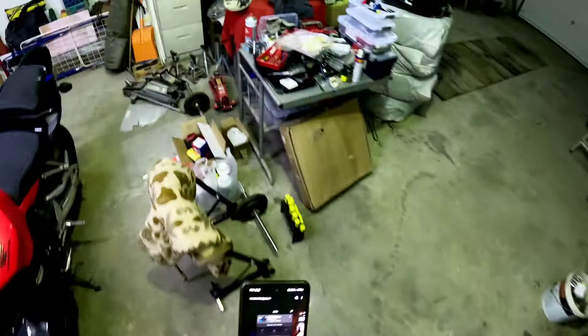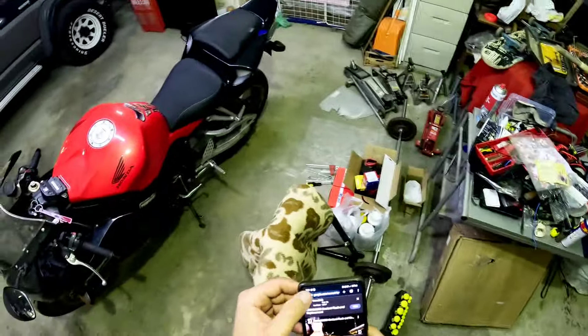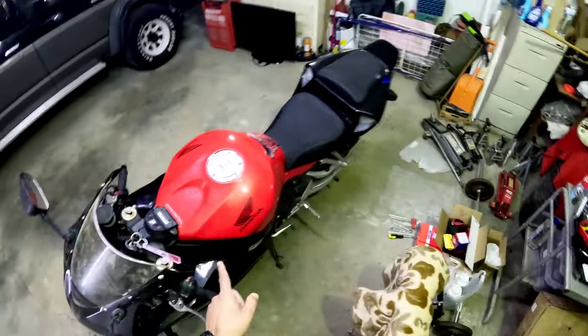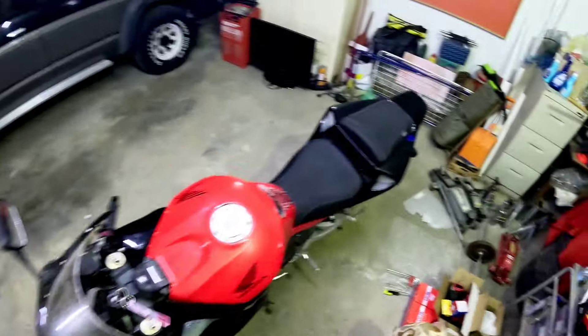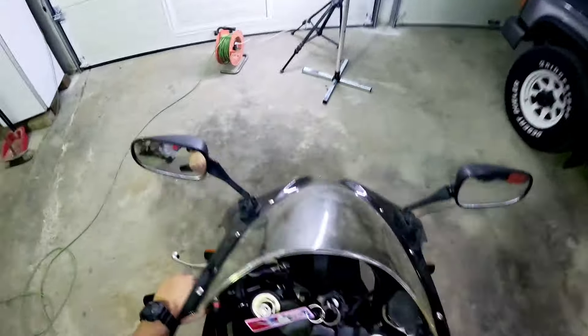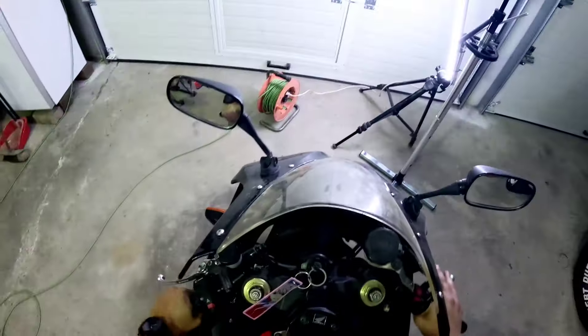I'm gonna change the air filters first and then change the oil and oil filter, and we're basically ready for my first ride ever. Let's move a little bit more to the center of the garage, because it's a little crowded over there.